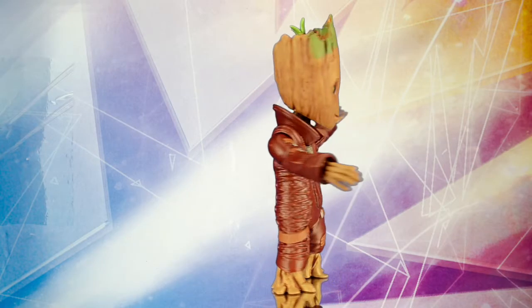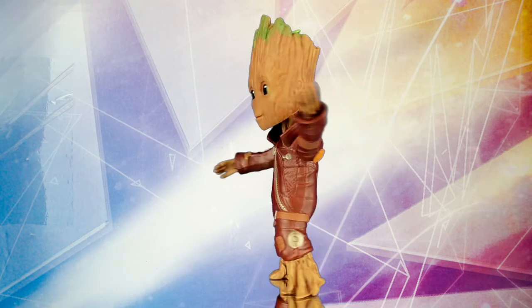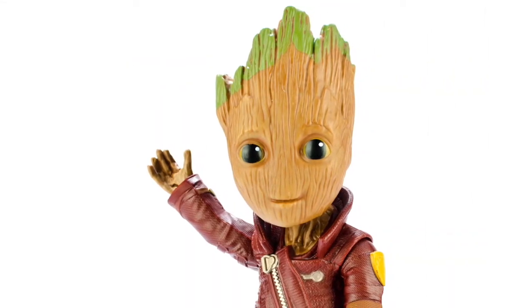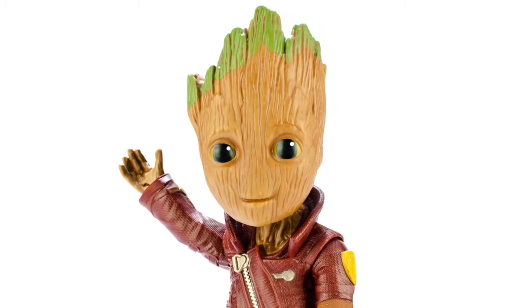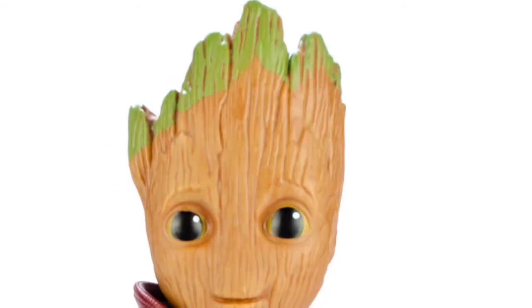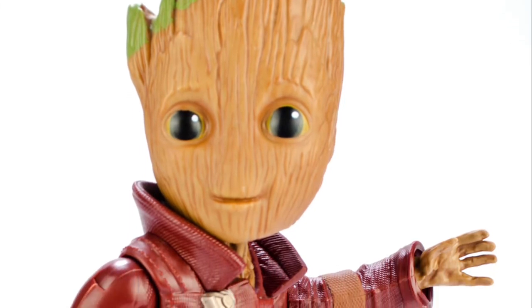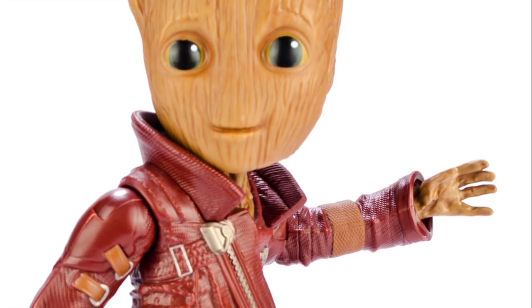Despite being a larger figure, Baby Groot only has seven points of articulation — that's three in each arm and one in the neck. The arms are able to pivot out and rotate a full 360 degrees at the shoulder, and each hand can rotate 360 as well. The suit's color prevents Groot from turning his head the whole way around, but there's still a fair range of movement. While the swivel joint in the neck works fine, I can't help but think that a ball and socket joint here would have been the better choice to give the figure just a little more range of motion.